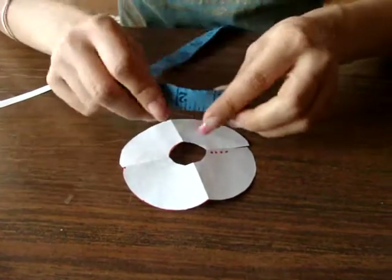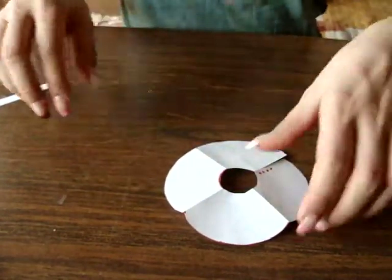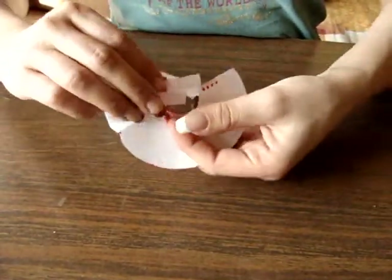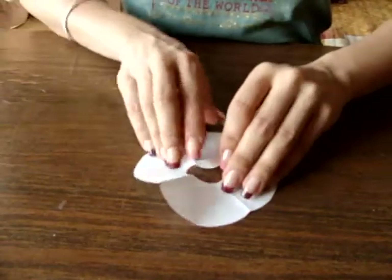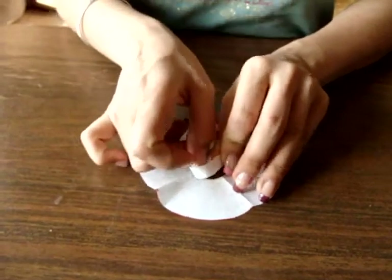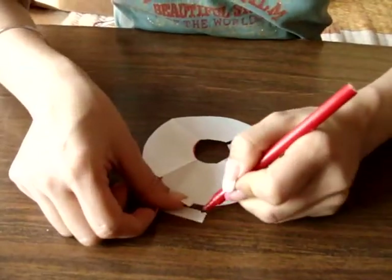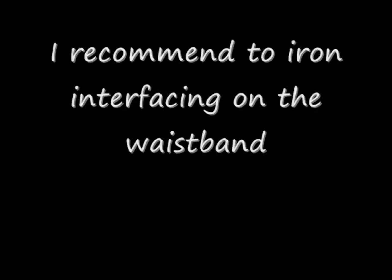Then you cut your waistband. You establish the width of your waistband, multiply that by 2, and add half an inch for seam allowance. So if you want your waistband to be 2 inches wide, you will multiply that by 2 and add half an inch for seam allowance, and you will cut out a 5-inch waistband. The length of the waistband will be the circumference of the smaller circle. I recommend that you iron interfacing on the waistband because it gives it a better finished look.